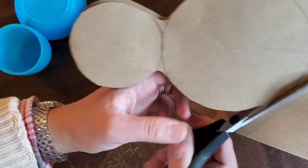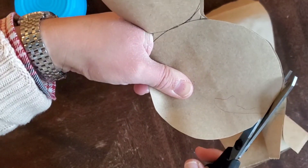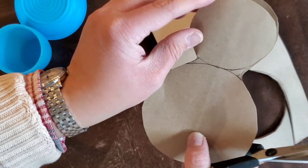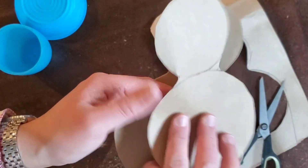Sorry, we are a little sick in the house at the moment. We're going to turn it around when we glue it so we don't see all the little lines.